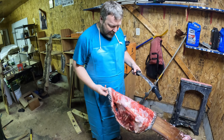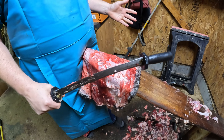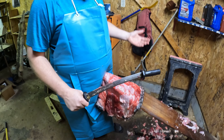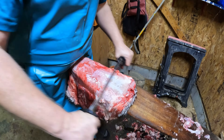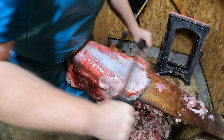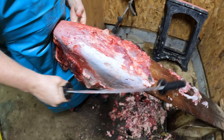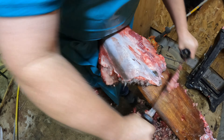Got this beaver hide on the fleshing beam. I'm going to push as much meat off as I can. The more you push and the less you cut, the less chance you have of nicking the leather. I'm just using the dull side and as you can see most of the meat is coming off. Keep spinning it — bring the hide to you, don't reach any farther than you have to.